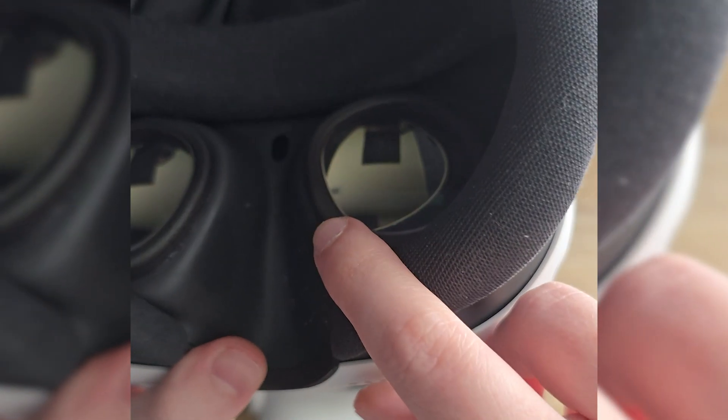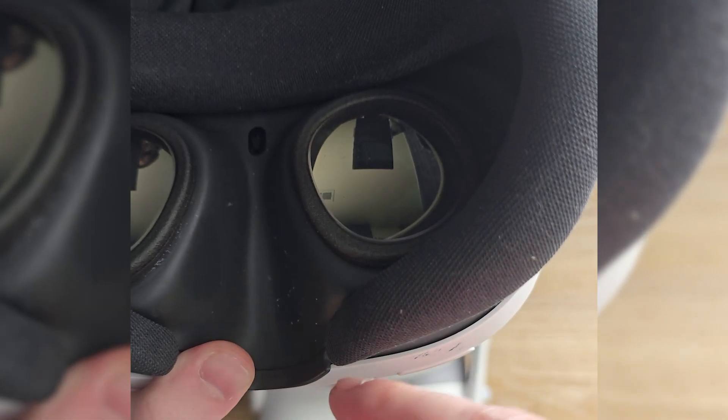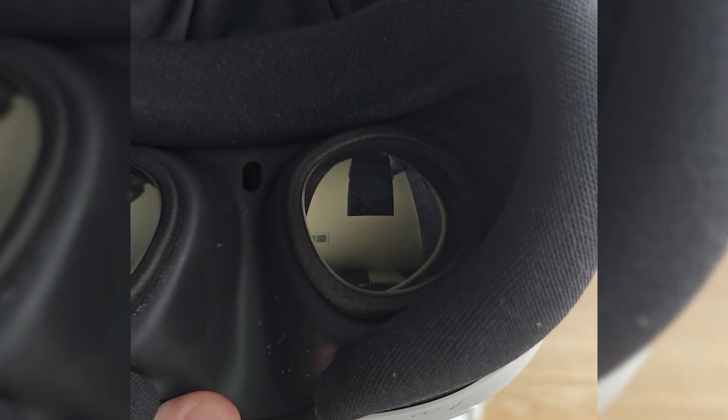The Quest 3 uses pancake lenses, which are similar, but the big difference is that instead of burning a hole through the screen, it creates a permanent god ray effect on the lens — like something you'd want to wipe off to see better, but it's basically a permanent effect you can't get rid of. It just looks forever smudged and gross.